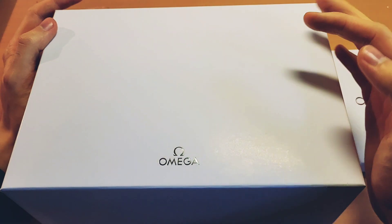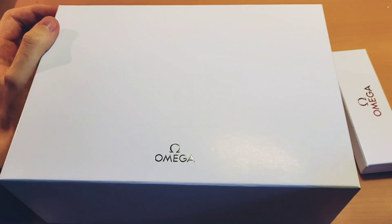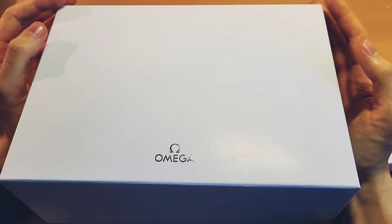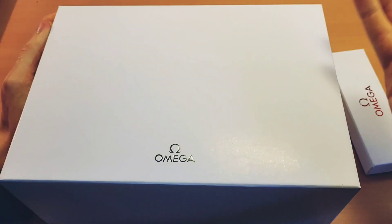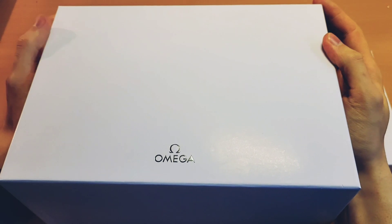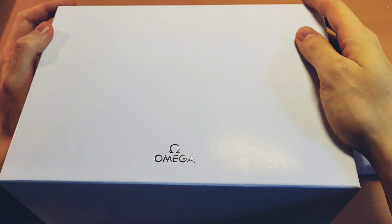Good morning everyone and welcome back to another beautiful video on this beautiful channel on another beautiful day. I've got another unboxing for you and this time it's not a Rolex, it's an Omega. And it's actually one of my all-time favorite Omegas that is kind of unfortunately not one that is really in demand right now.